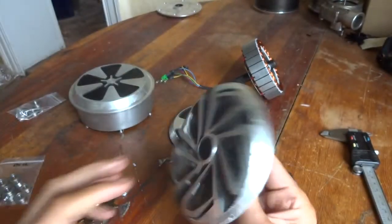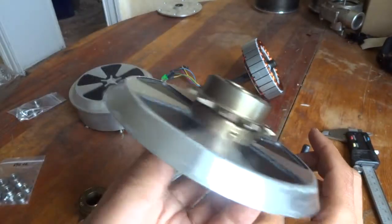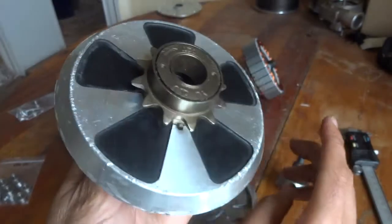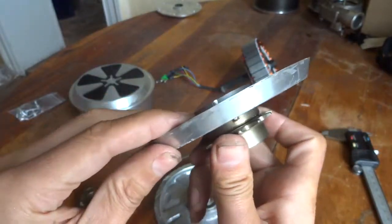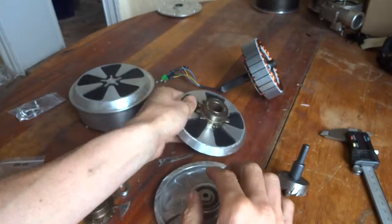I wanted to test it, but as I said I'm going for a four-wheeler, so I'm not really making a bike out of this. That's why I'm happy I still got some scrap parts I could use to test it. Okay, bye bye.